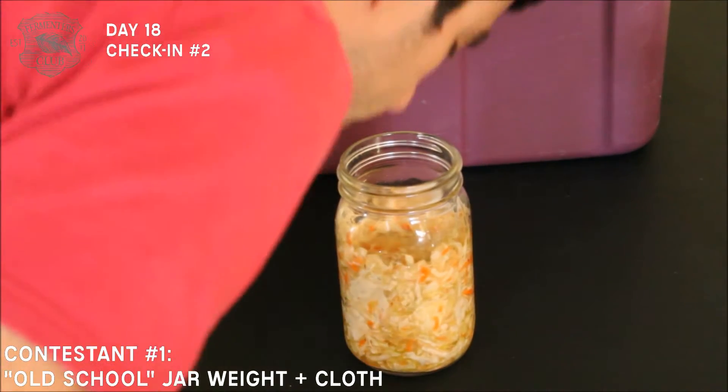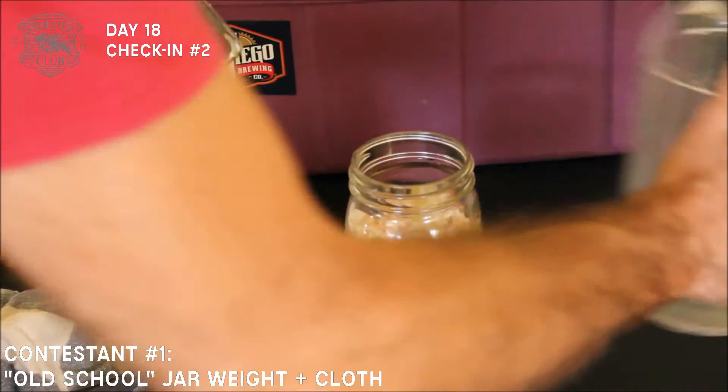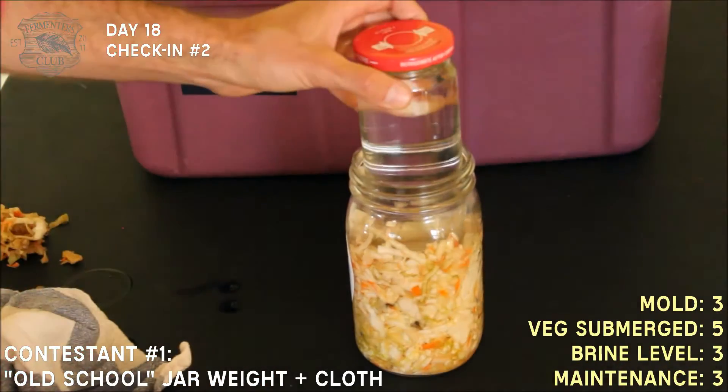Looking at it today — wonderful aroma, it looks great. It's a little dry, so I'm going to top it off with just a little bit of brine and put the jar in.